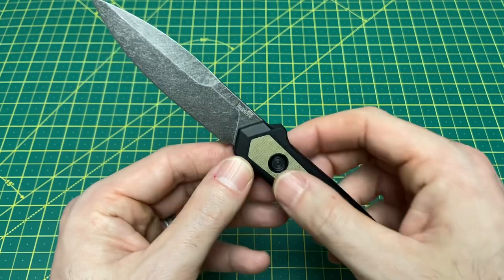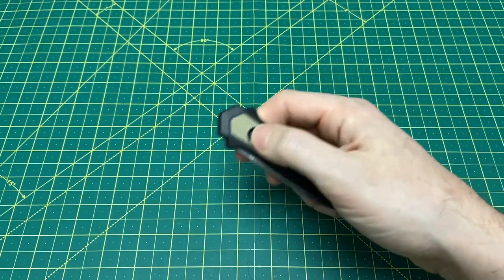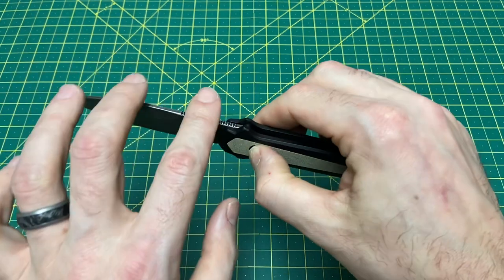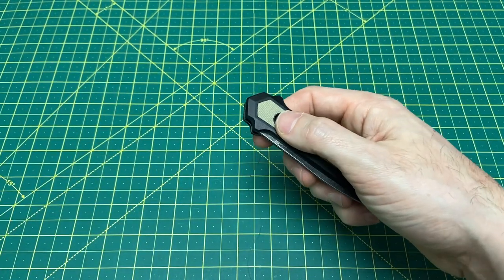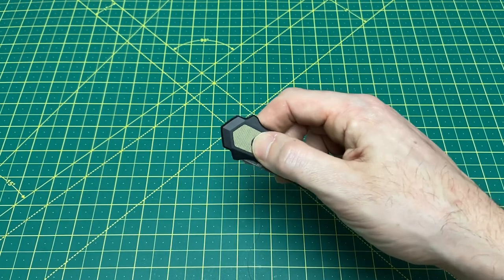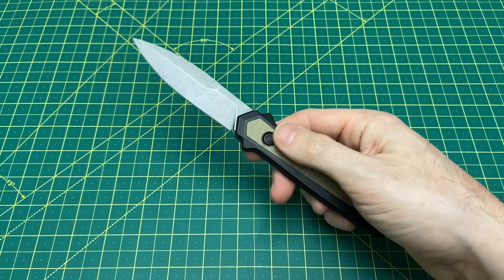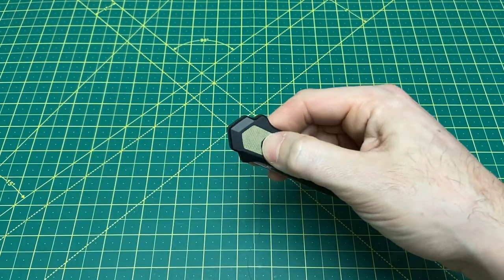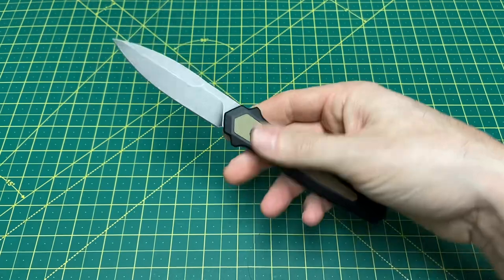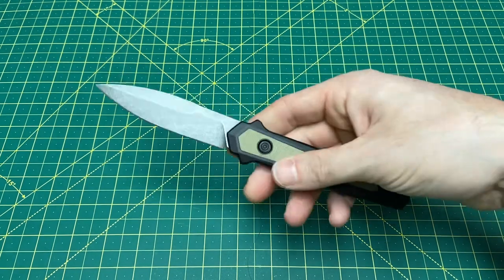This is a good knife. The action is very nice — it's not the same as my ProTech Godfather, but it's snappy, it kicks well. When it comes to the Launch series I don't expect it to feel just like a ProTech. Some of the smaller models do kick just like ProTech; the bigger ones you notice it's not quite as hard a snap, but it's still a good satisfying deployment. At the end of the day, this is a very nice knife. If you want to spend a little more and get Magna Cut and American-made in an automatic, this is a very good route to go. I would recommend this.